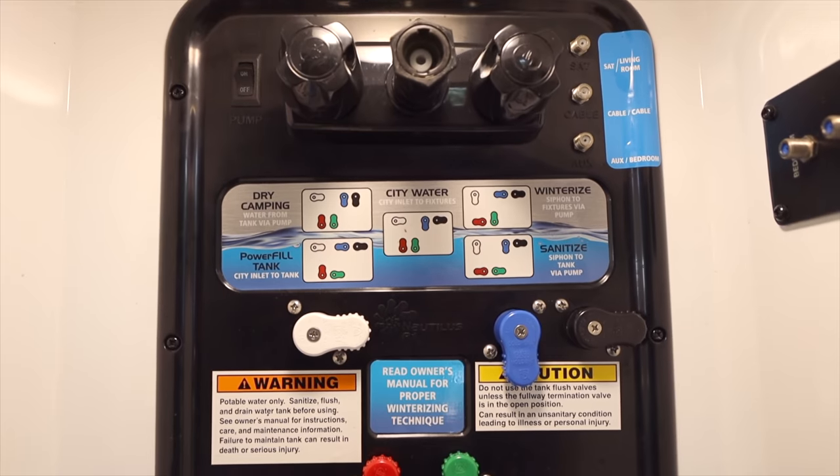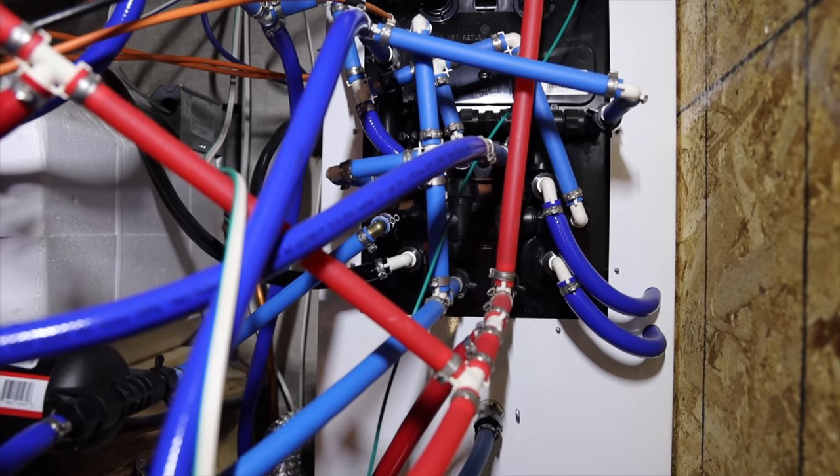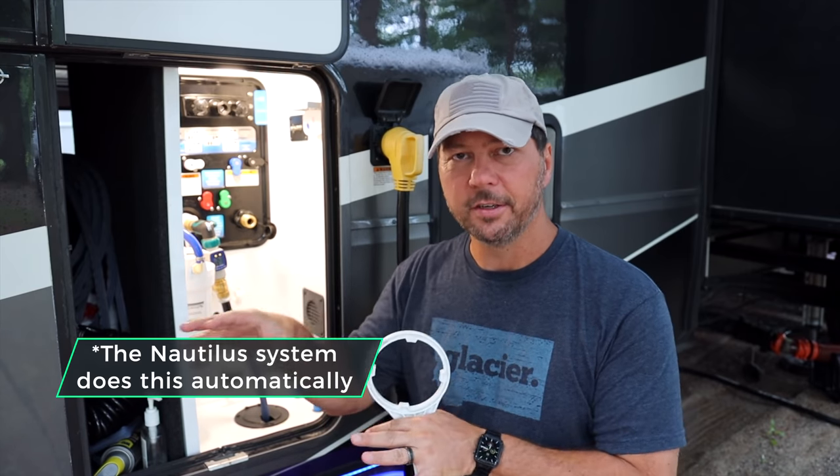We're going to be showing you this process on our system, which has the Nautilus P1 system — the thing with all the cool colored dials and valves. One of the things you're going to want to do is bypass your water heater. You don't want any bleach going into your water heater because there are lots of components in there, including metal. Bleach accelerates the oxidation process and rusting, so it's just not good to have bleach in there.